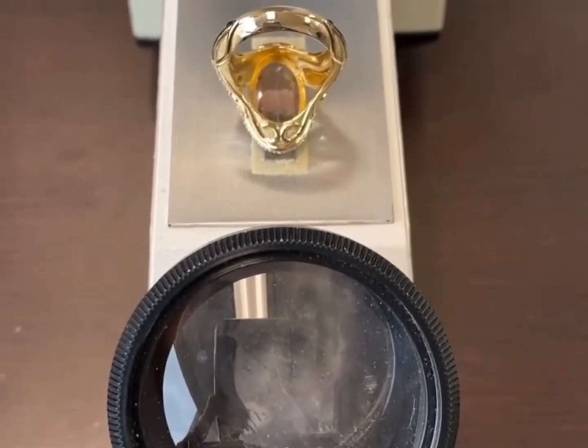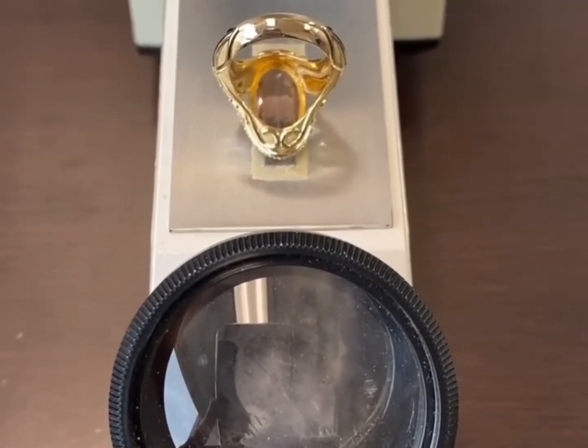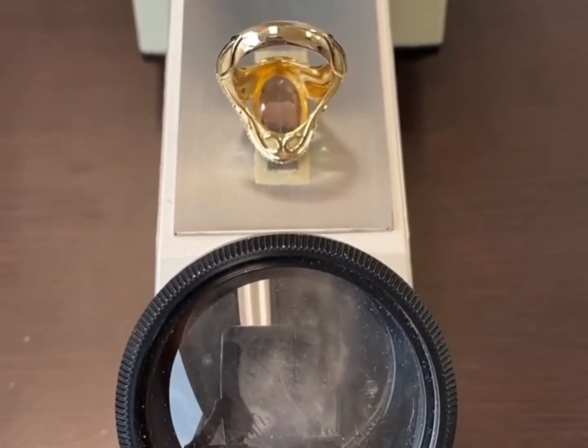You slide the gemstone across the liquid and into the center portion of the refractometer, and then you should be able to get a reading. Usually it's nice and crisp and clear if the stone is not abraded or scratched on the surface. The lighter blue line — that is our reading. The darker blue portion above that is because I used a little bit too much liquid. It appears to be 1.54 to 1.55, which would indicate quartz.